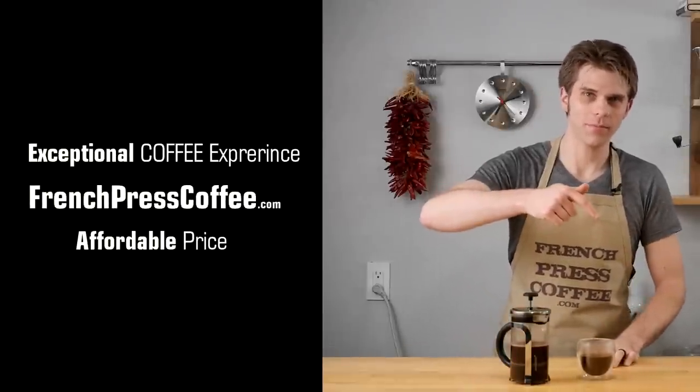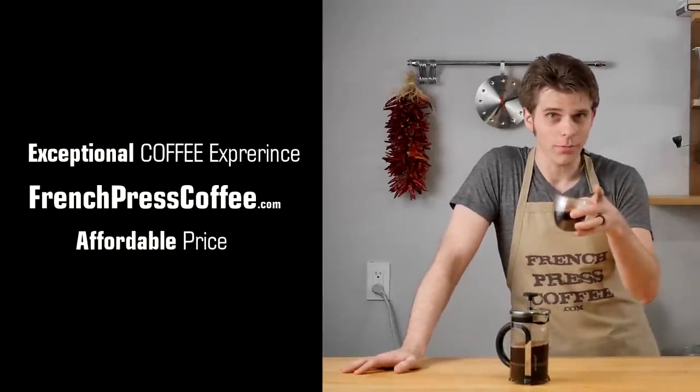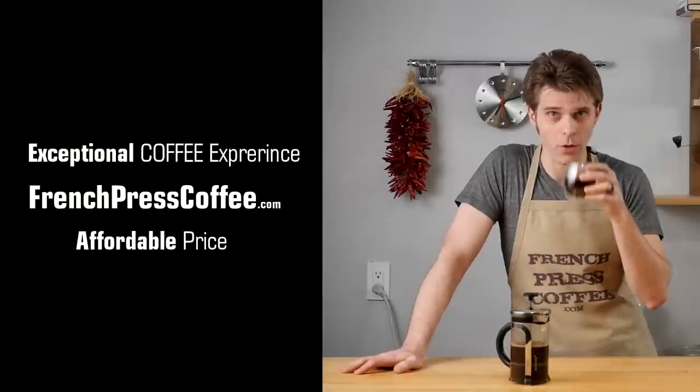Did you like that video? Please give us a thumbs up. Make sure to subscribe and I'm going to tell you an awesome coffee quote.